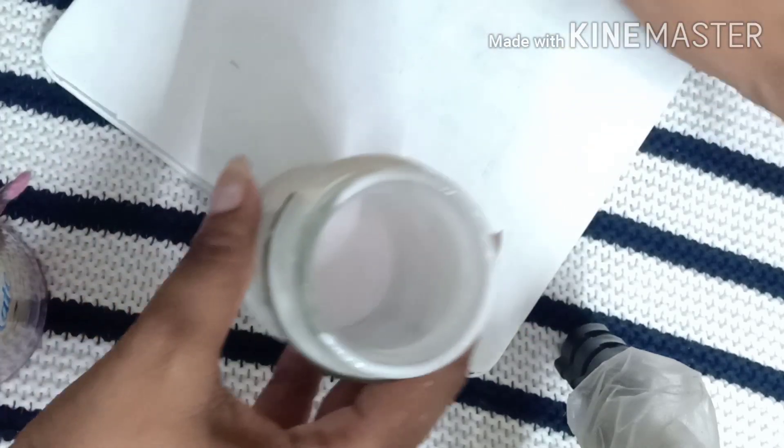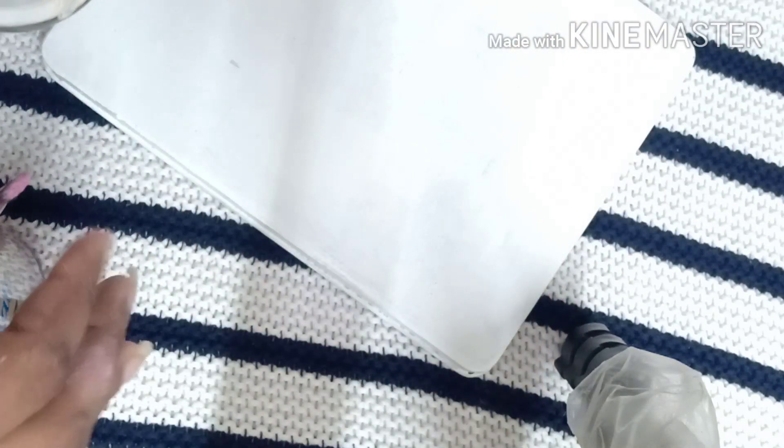So now I'm using this DIY glue which is very easy to make. For this we need fevicol and water in the ratio of two to one — so here I used two tablespoons of fevicol and one tablespoon of water.